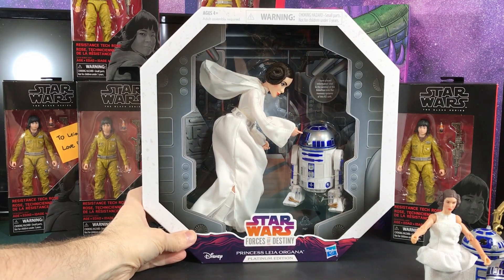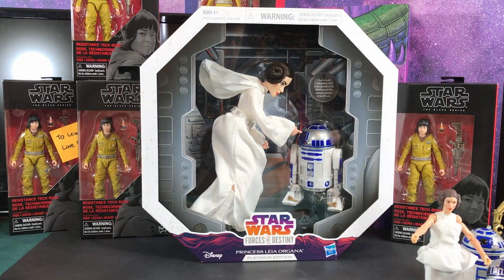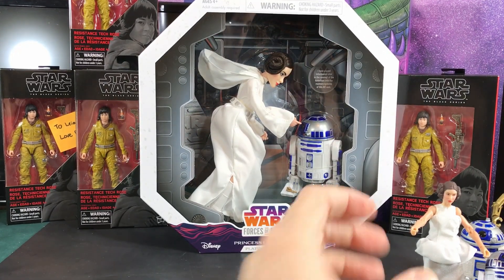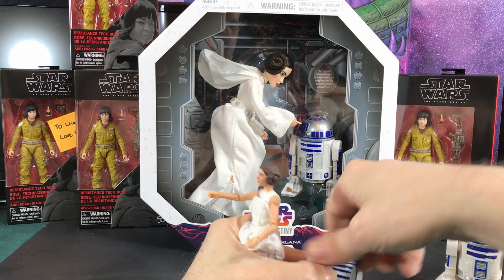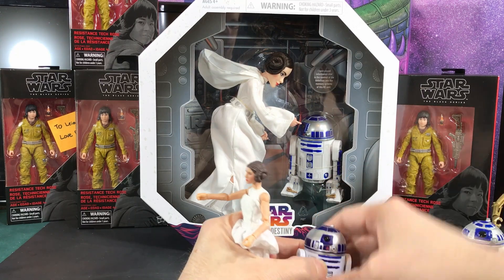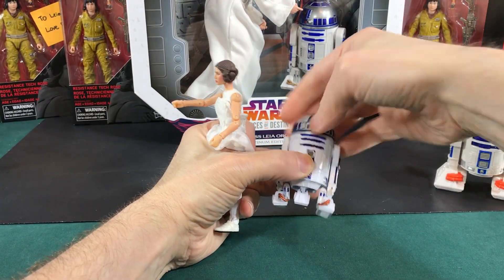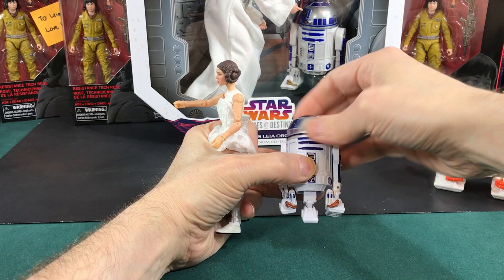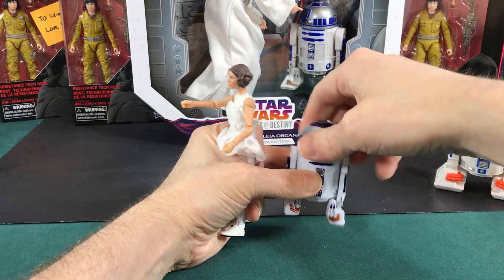The reason I wanted to get her was because I'm always trying to find a good R2-D2. Let me explain. So here's R2-D2 from the Black Series, and I'm using this just for size comparison.